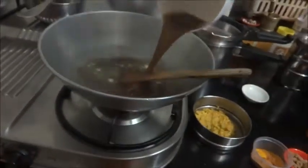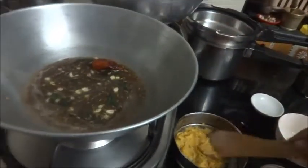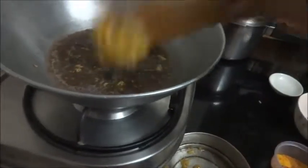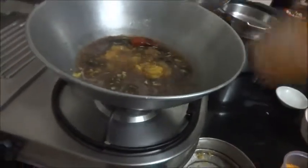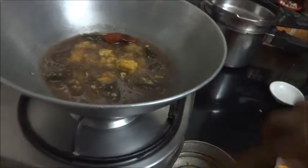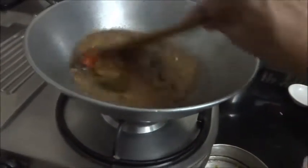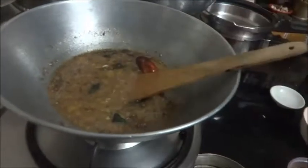Then add the tamarind pulp in it, and also add the cooked orange peel in it.